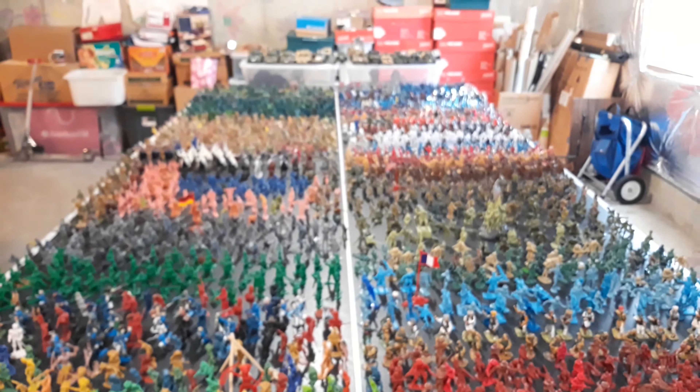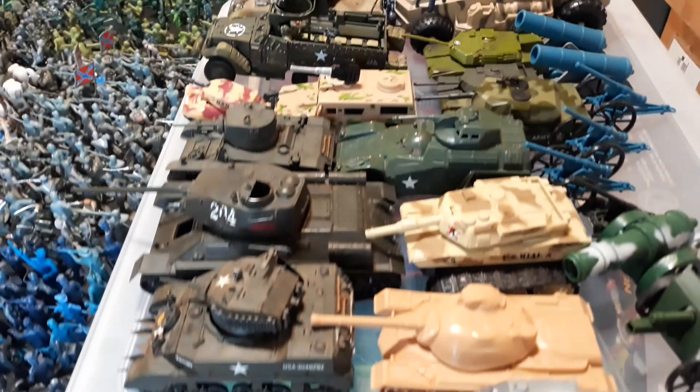Hey guys, it's Lightning Storm Productions. Today I'm going to be showing you my massive army men collection. This took over an entire ping pong table and it took over a week to set up. I'll be showing you army by army, a close look at my collection. If this video reaches a thousand views in a week, then I will take my time to count how many army men I have in total. So please drop a like, subscribe, and watch the entire video.